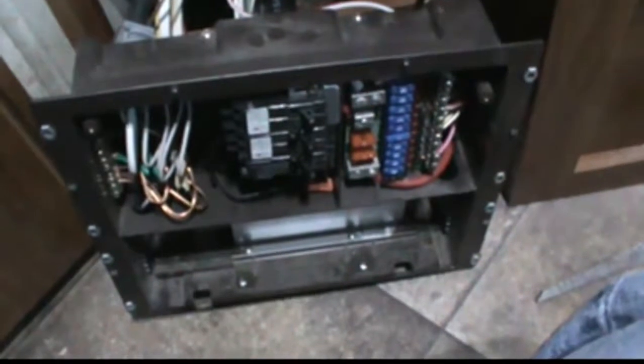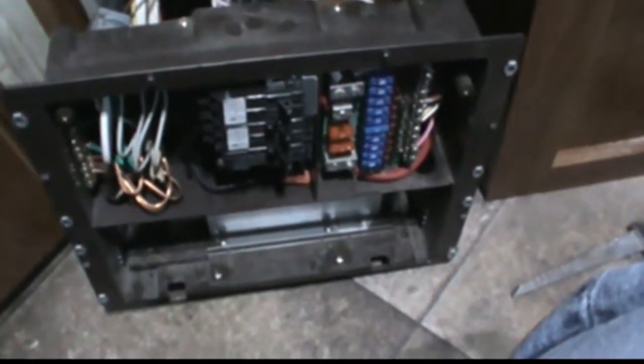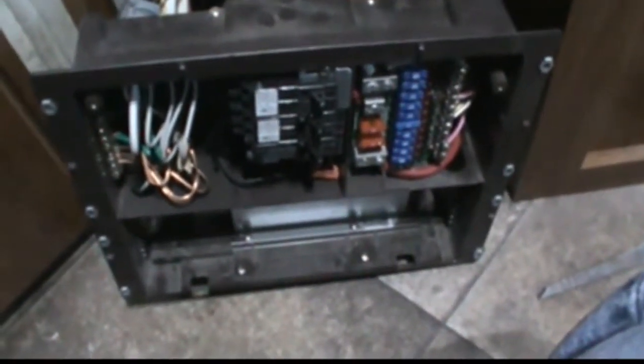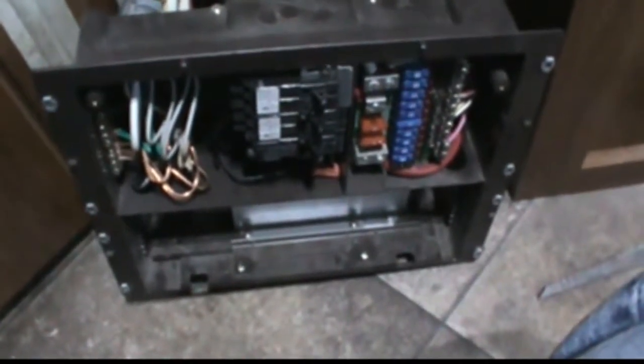I built a little wood frame to stick in just to give it some strength. Make sure first of all you have this unplugged both from 110 volt and from the batteries before you start. The idea is that you bring your positive and negative from your solar panels to your charge controller, and I'm going to have a 15 amp fuse in between the panels and the charge controller. The wire gauge is 10 gauge, so I could do up to 30 amps if I wanted to add more panels in the future.